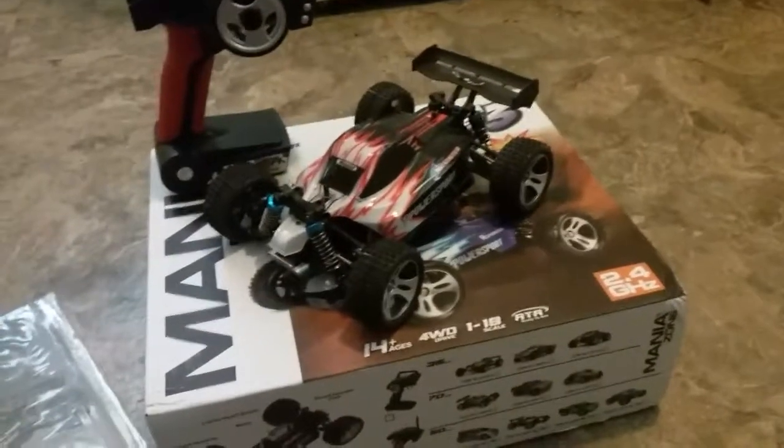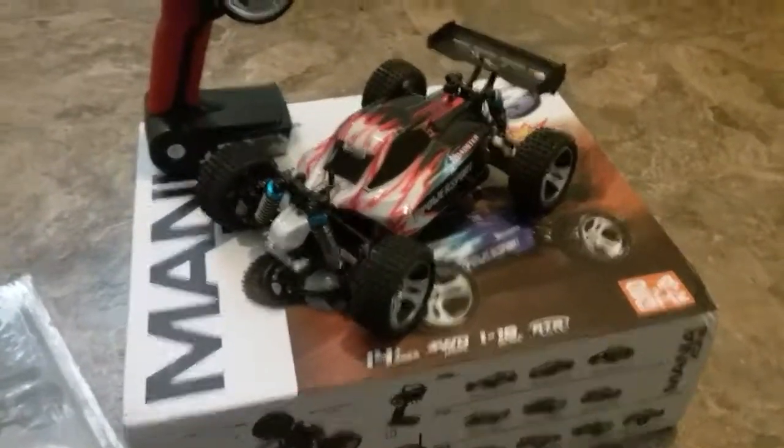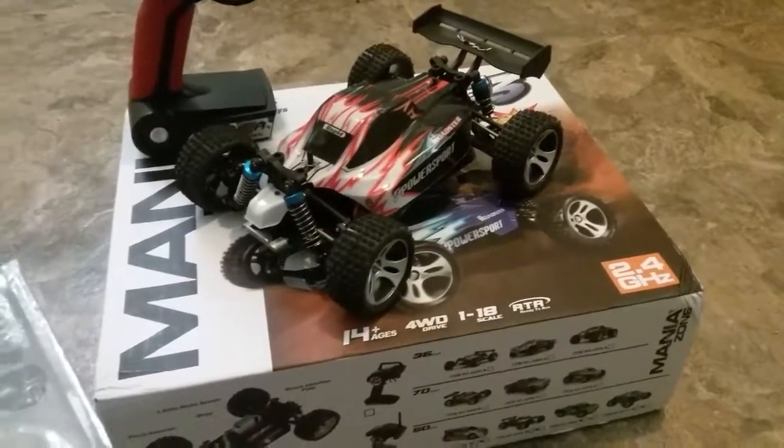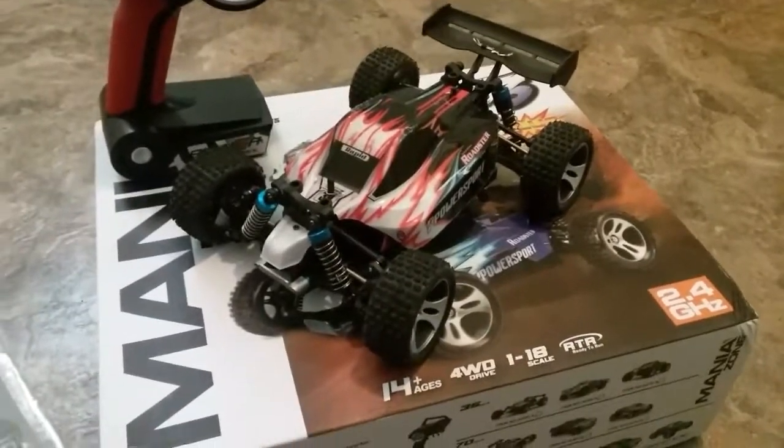This car so far is great. It's awesome, it's a ton of fun. It's decently quick — not super fast, but pretty quick.